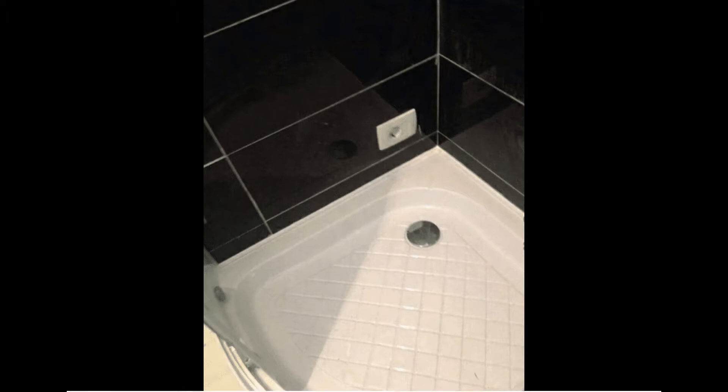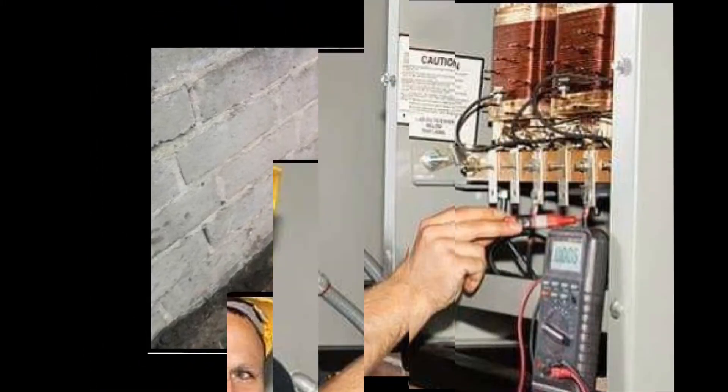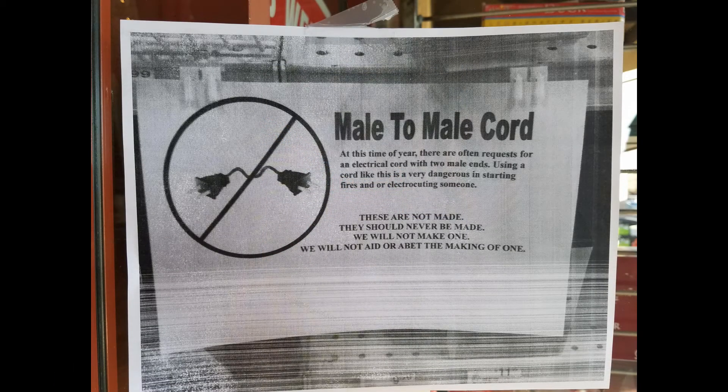If you don't pass the test, please stop — don't proceed with the installation. If you don't pass the test, just call a professional, show them my video, show them my explanation, and ask them to install it as I explain in the video. Here's the test: please have a look at the next pictures. If you don't find anything wrong with them, please call an electrician — don't install this device by yourself.